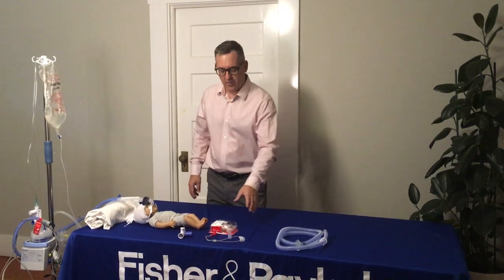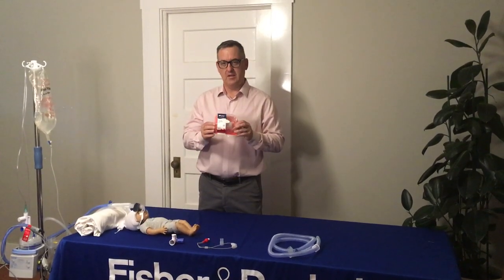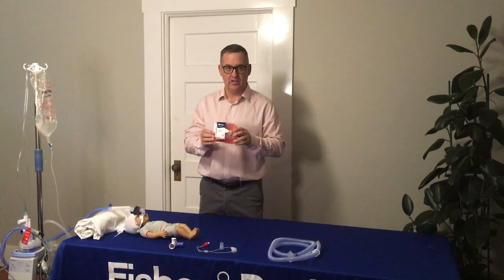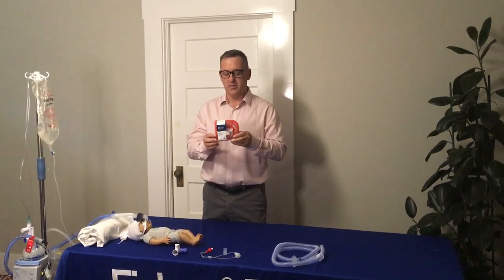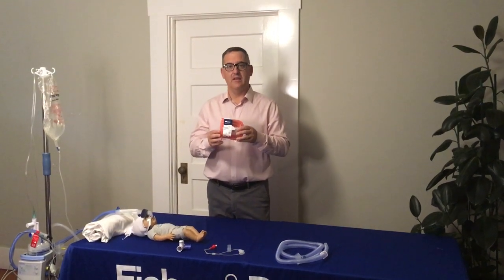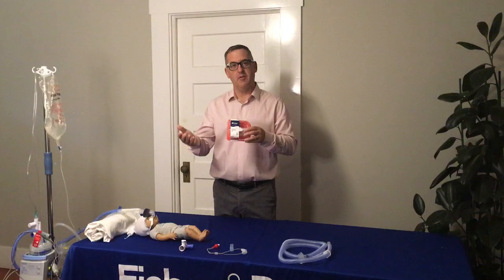Good morning. This is Ryan Selby and this is going to be a short two to three minute video on the new Fischer and Pichel bubble CPAP and nasal CPAP transition to high flow nasal cannula kit. I'm pretty excited about this particular product because what it's designed to do is eliminate all of the circuits hospitals tend to waste when they transition from bubble CPAP to high flow.